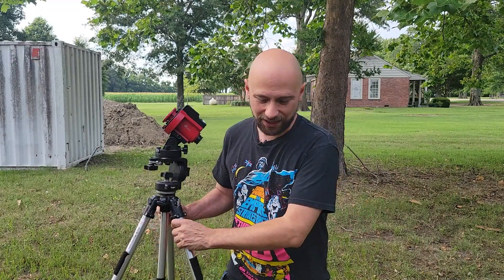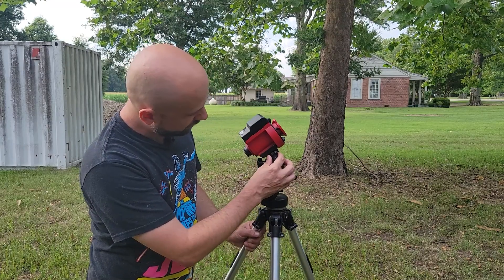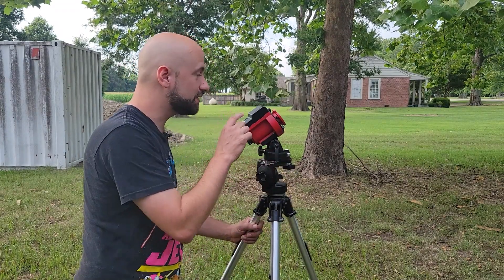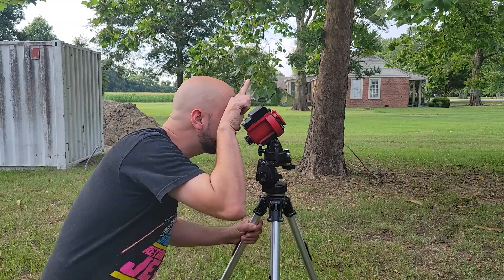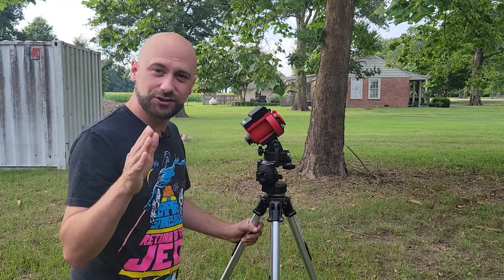Number two: find your latitude and dial that number in with your altitude knob. Once you have your latitude dialed in, you can take the tracker and point it right up at Polaris. Make sure it's right above your star tracker, and that should put you in the ballpark.